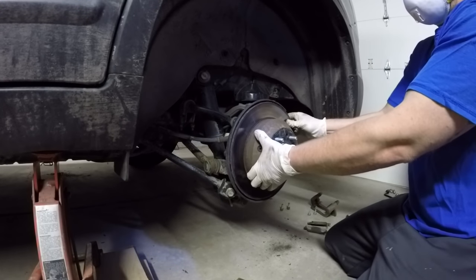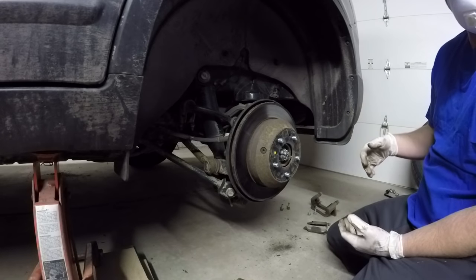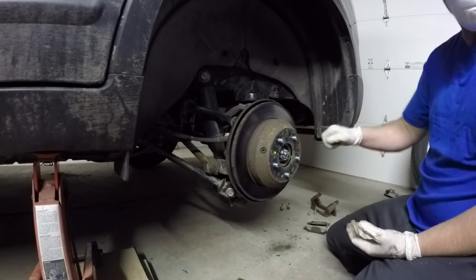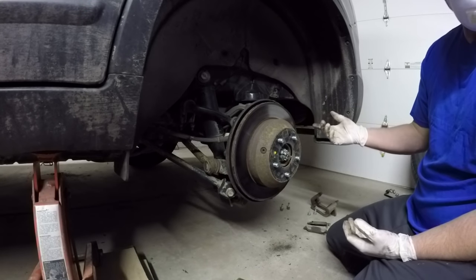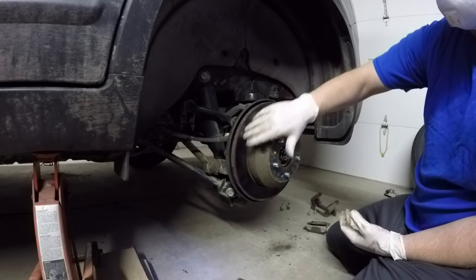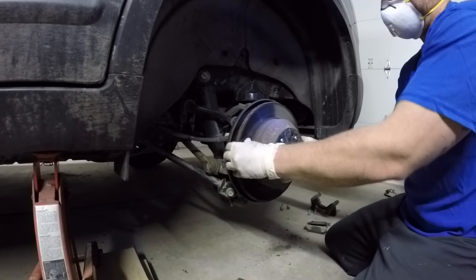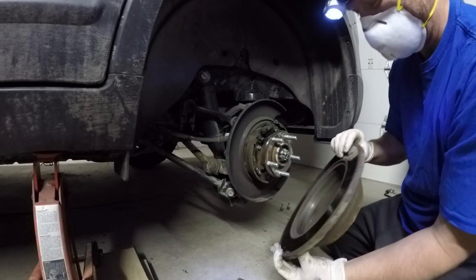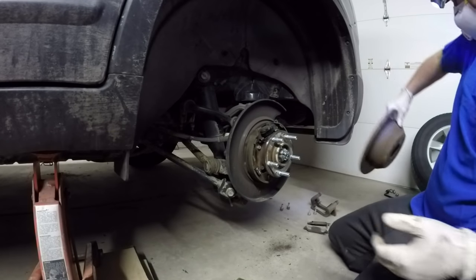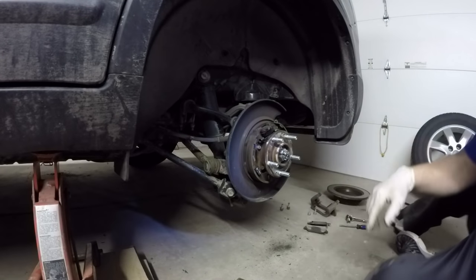Now we're at the rotor - that's going to slide right off for me. Beautiful. On older cars or a car that hasn't had a brake job done in a while, rotors can be really stuck on there. You might have to get a hammer and since you're changing it you don't have to worry about damaging it - just bang on the flat surface and it'll loosen up. This one makes it easy - slides right off. It's grooved and everything - holy cow.